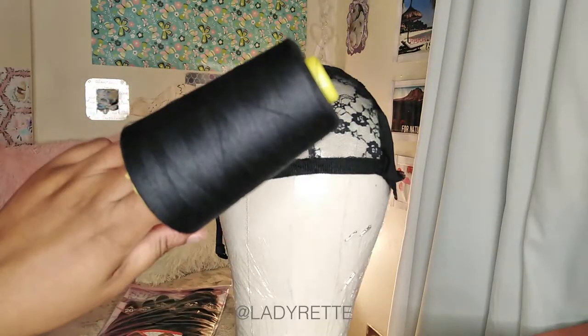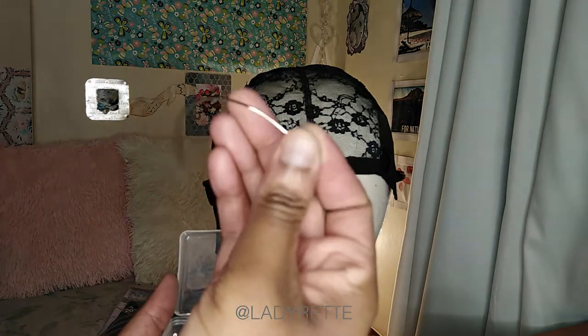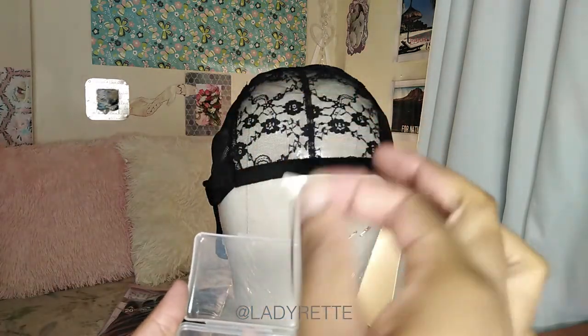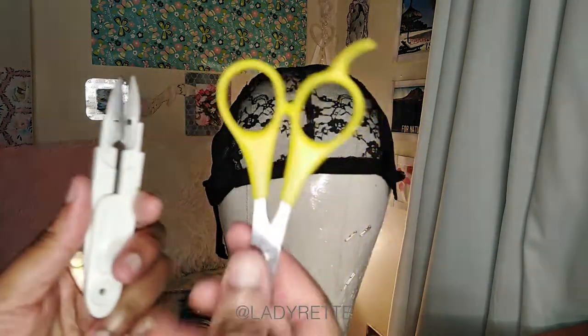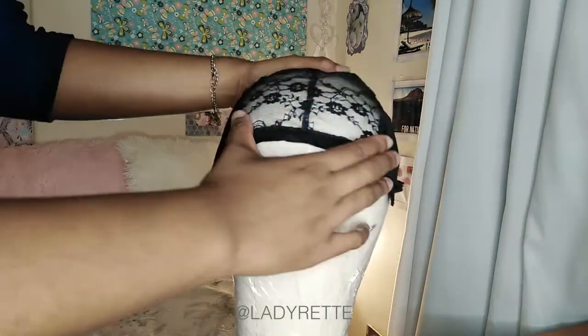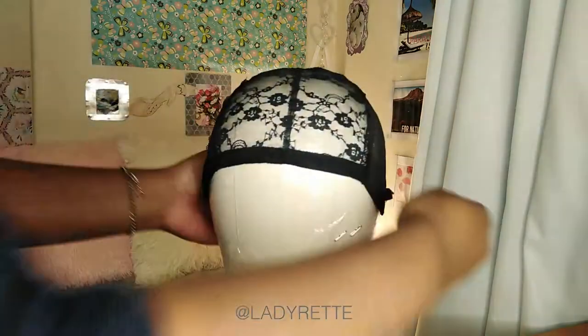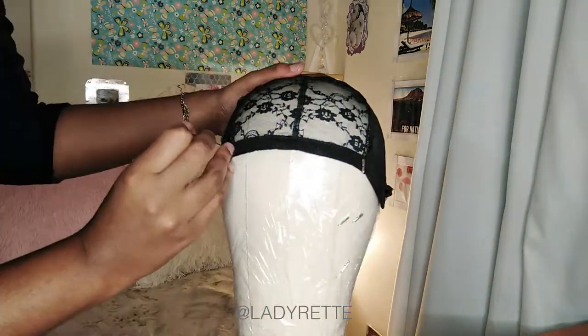I like to use polyester thread — it's stronger than cotton and it's stretchy. You need c-shaped needles, lots of t-pins, and a seam ripper or scissors is fine as well. The first thing I do is line up the center of the wig cap with the center of the canvas head and then I stretch the cap and pin it all around.